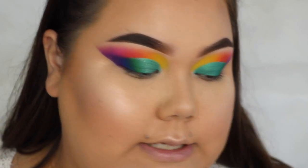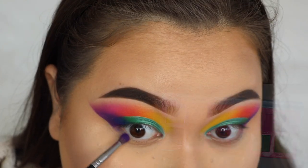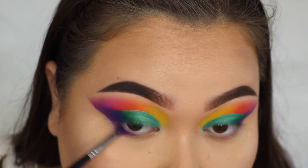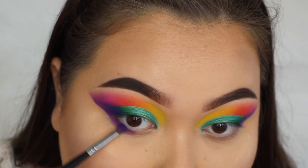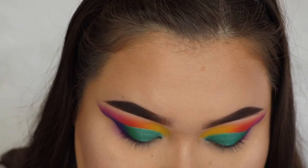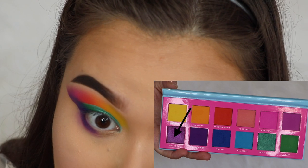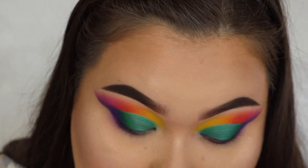For the lower lash line I'm going to take the dark purple shade called Honey Berry and blend that into the outer half of the lower lash line. Then on the inner half of the lower lash line I'm going to take the shimmer shade called Peacock and just pop that in there.